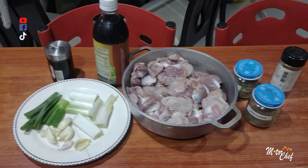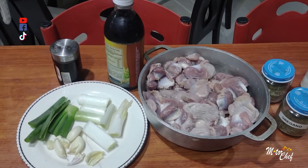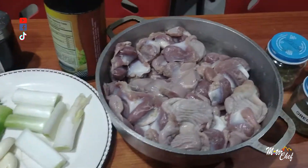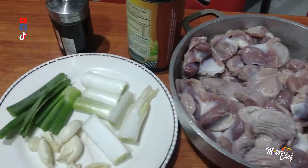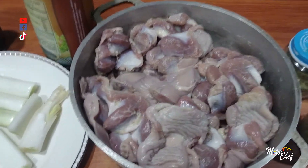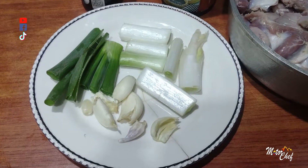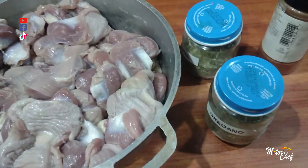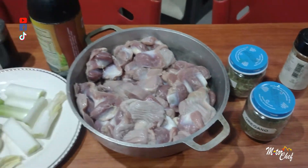Hello, welcome friends of Motorship Colombia to 'Comiendo de Todo y Perdiendo Peso.' Today for our lunch we are going to prepare delicious mollejas de pollo. What we need: 4 cloves of garlic, 1 stalk of green onion, salt, salsa negra, oregano, bay leaf, and cayenne pepper.